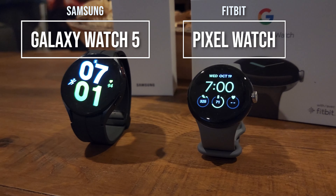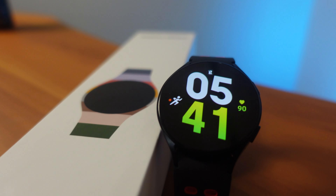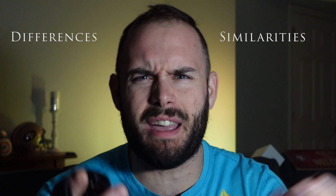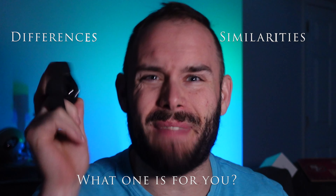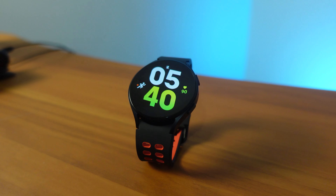In today's video we have the Samsung Galaxy Watch 5 versus the Pixel Watch. They are both running Google's Wear OS and are pretty much the best options when it comes to smartwatches with Wear OS built in. Even though there are a lot of similarities between these two devices, we're going to go through the differences, the similarities, and really at the end of the day which one is right for you.